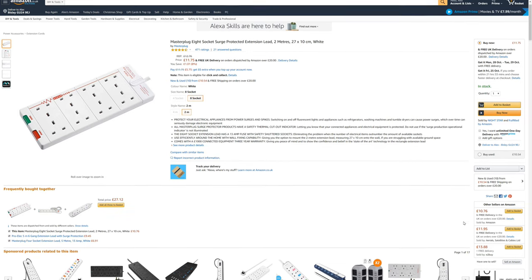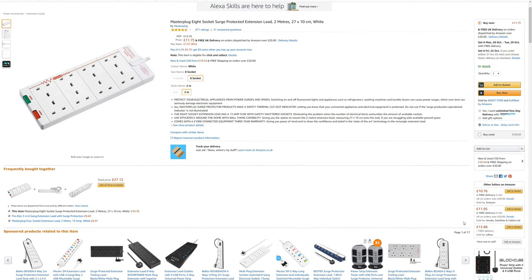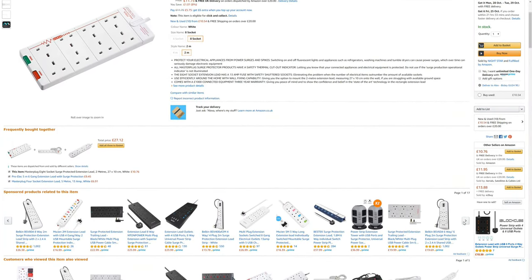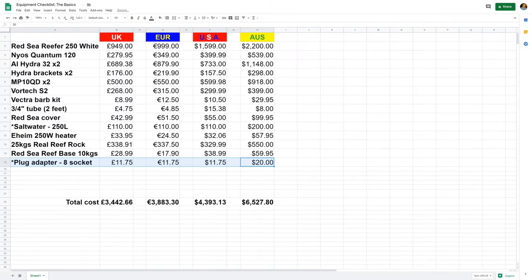You might have noticed you're going to need quite a lot of plug sockets, so next up is an 8-gang multi-plug. With the equipment listed you'll need seven plugs, but you'll likely need more in the future. In the UK these cost around £12, and it's roughly £12, €12, $12, or $20 Australian across the board. Now we're getting close to the stage where you can add fish, but before you do, you'll need to cycle the tank. Just throw a shrimp in from the supermarket and start the cycling process.